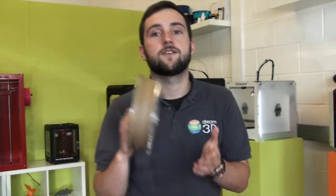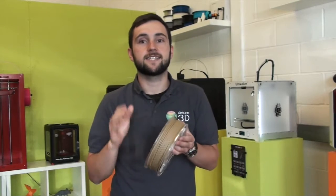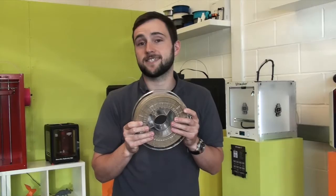We're going to be printing it on the Ultimaker 2, and it's a pencil, so let's see how it turns out.